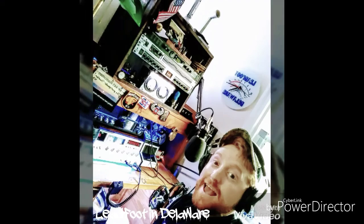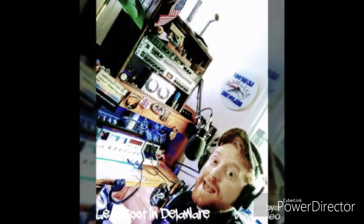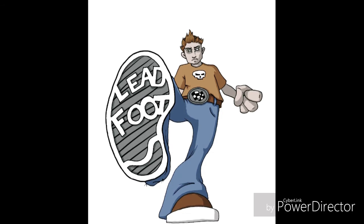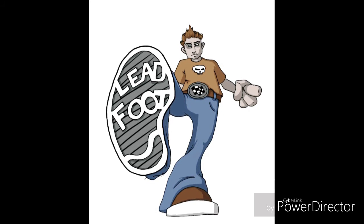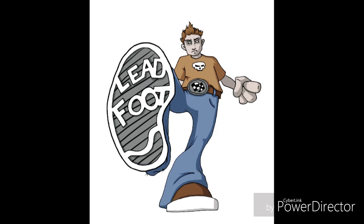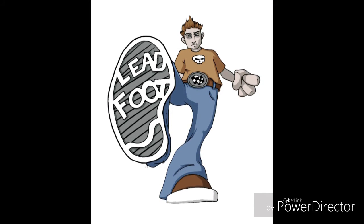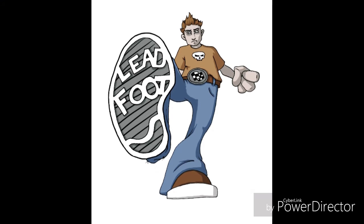Lead Foot in Delaware, getting on down. Coast to coast and worldwide — Delaware's audio flamethrower, Lead Foot Radio, the only high fidelity radio station in the first state.